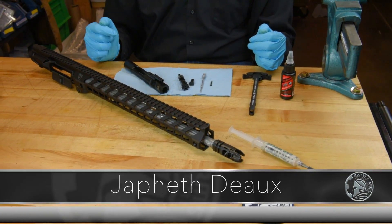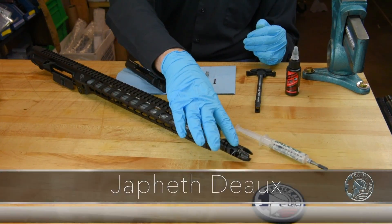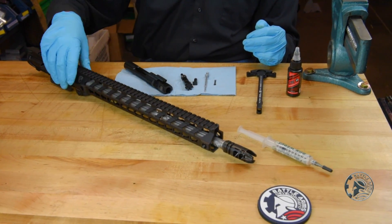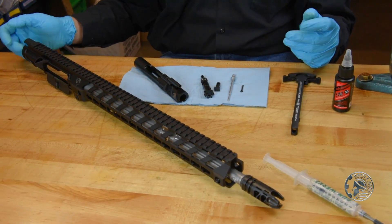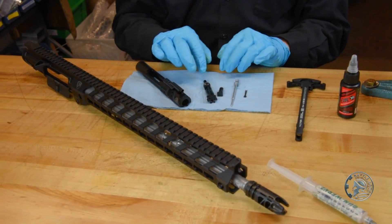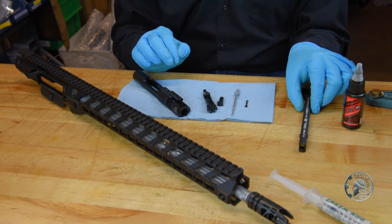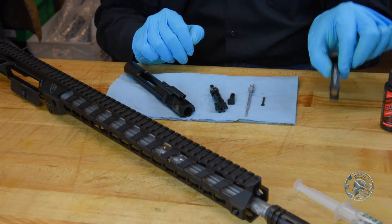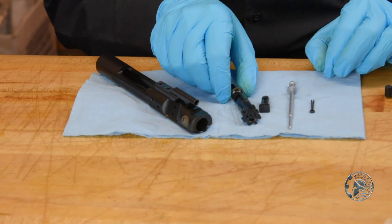Welcome back. We are almost done with our BAD 556 lightweight build. We just installed the muzzle device and our rail, the barrel is installed on the upper receiver assembly. Everything is coming together. The very last thing we need to do is make sure that our bolt carrier and bolt are all properly lubricated, and then we can install the bolt carrier into the upper along with our charging handle.